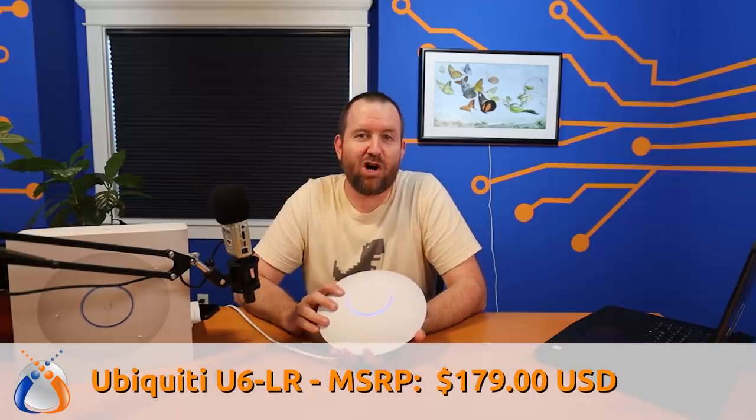Welcome to Crosstalk Solutions. My name is Chris and today we're taking a look at the brand new U6LR from Ubiquiti Inc. This is the second Wi-Fi 6 access point released from Ubiquiti. This U6LR has a price tag of $179 MSRP.